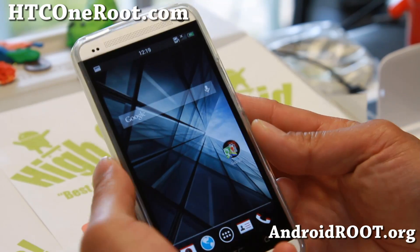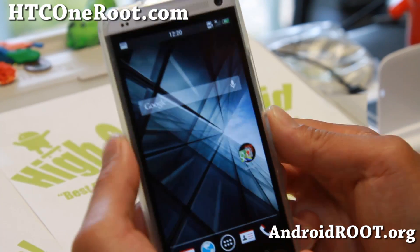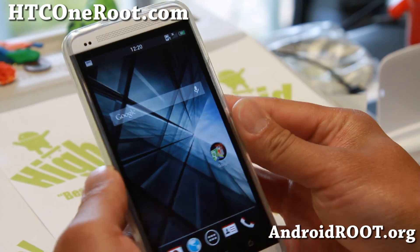Hi folks, this is Max from hcc1root.com. For this week's ROM of the week, check out Viper 1 ROM.